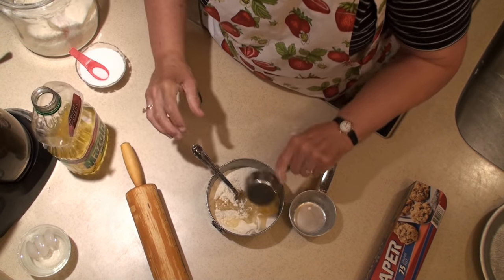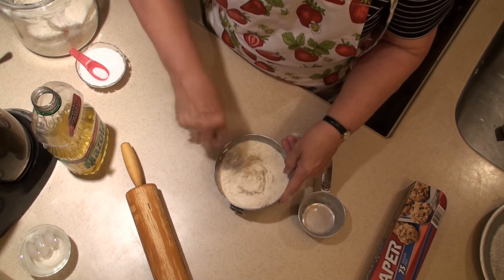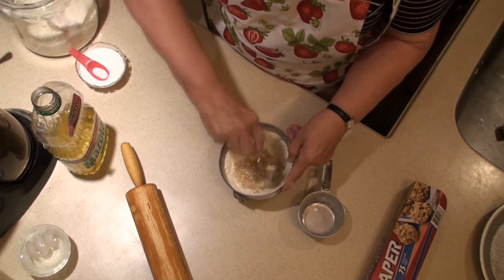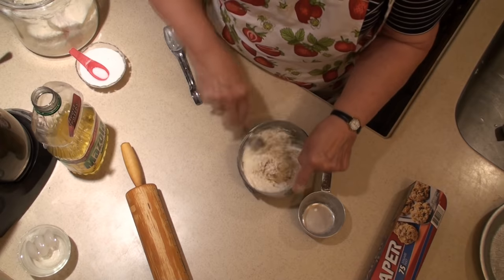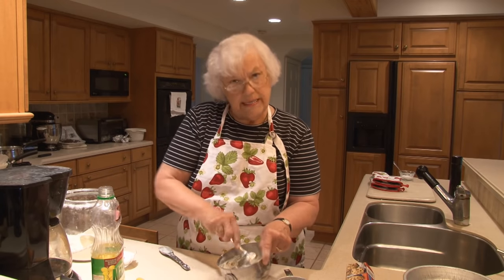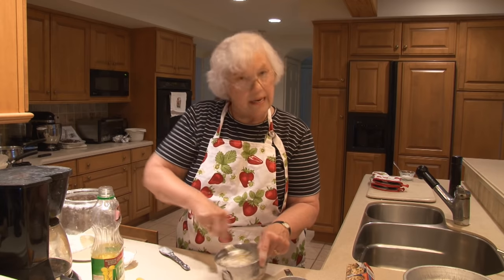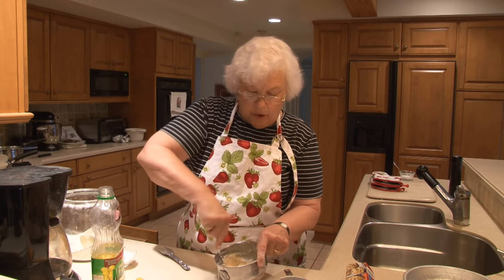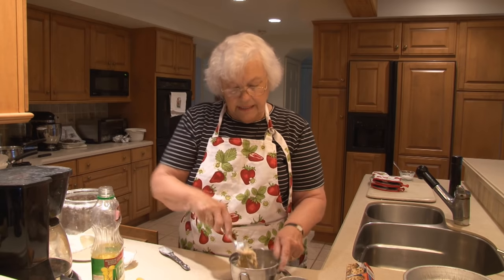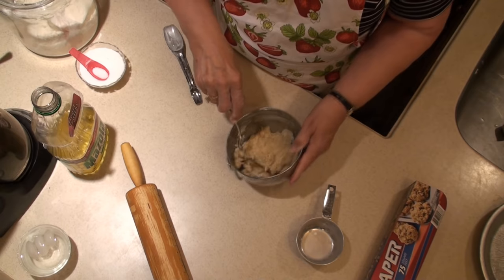You put it in and just stir it with a fork — maybe 30 stirs, something like that. You want to incorporate it all, but you don't have to go crazy about it because pie crust does not really like to be handled; it makes it tough. So it does not have to be perfect. Take a look at this — see how there's still a little flour? That's okay.